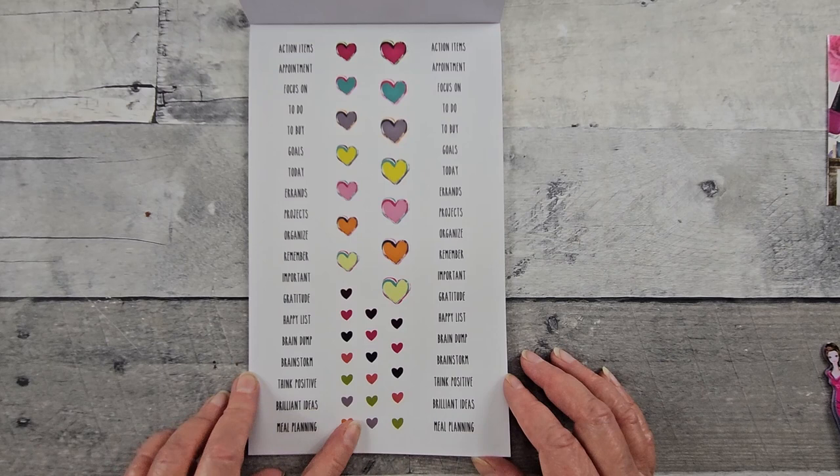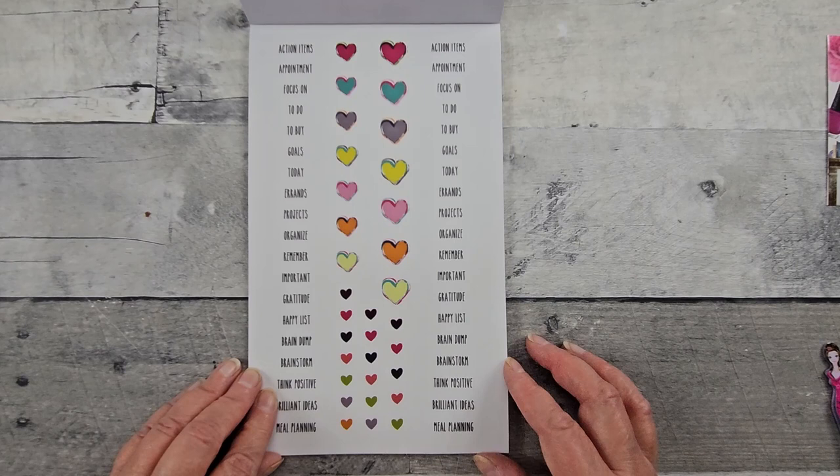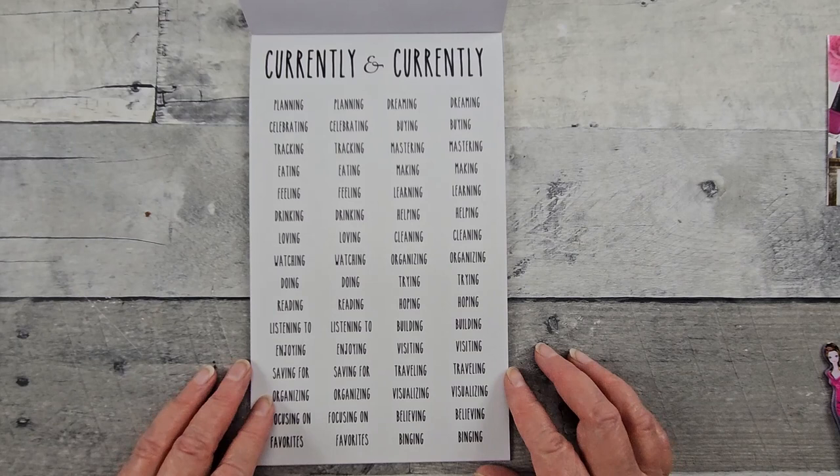I love the hearts. Action items, appointments. Erin's projects, remember important, gratitude, happy list, think positive. I like this because these are topics that I will use — these are usable for me. That one was on clear, this is on white.